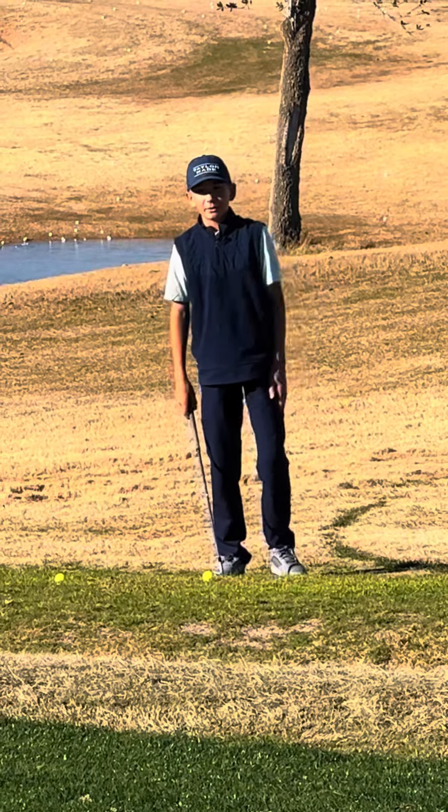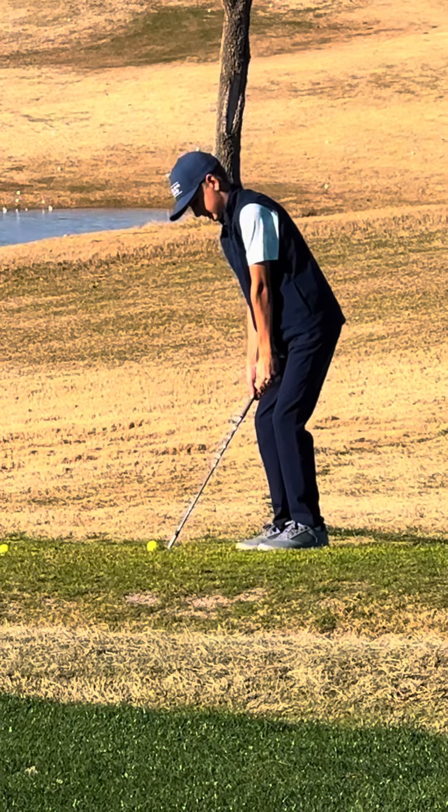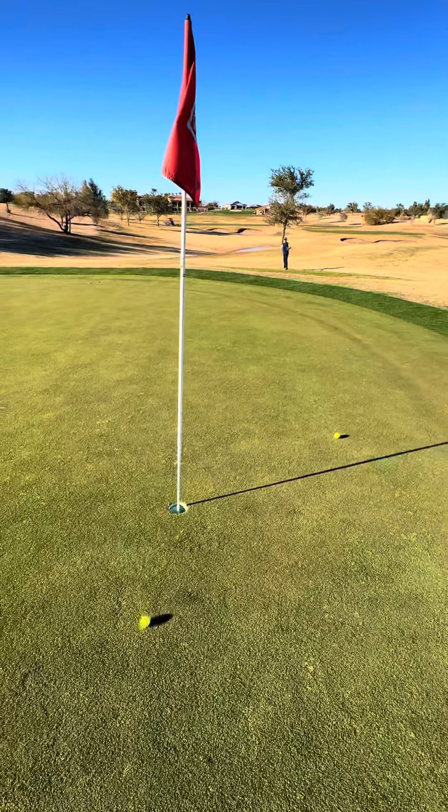For this one, I'm not going to change a thing, but I'm just going to aim a little more right. Same shot. Oh, that was a really good shot.